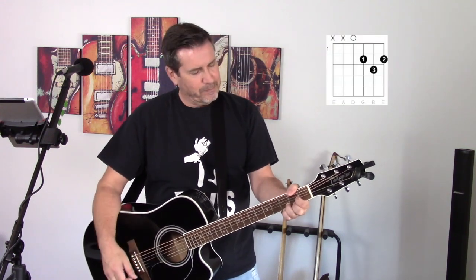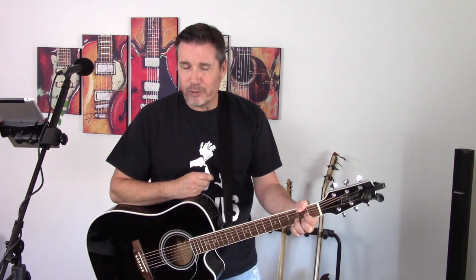And lastly there's a D chord. That's it — those four chords are going to get you all the way through this song. Let's get to the cover.